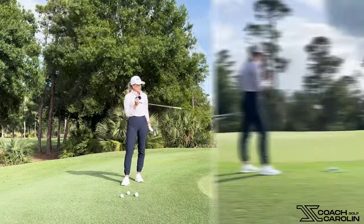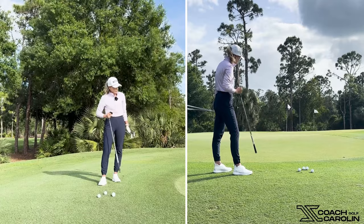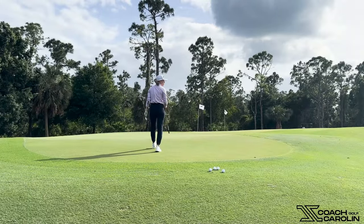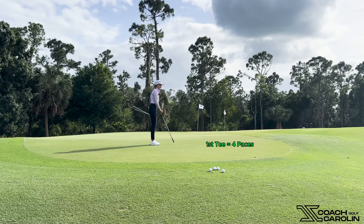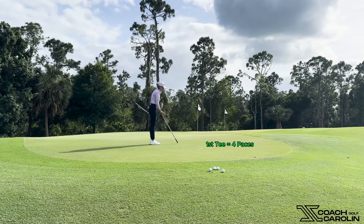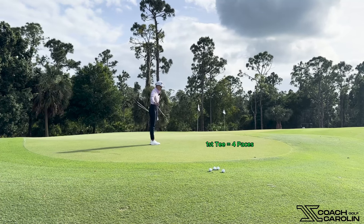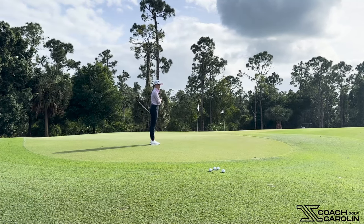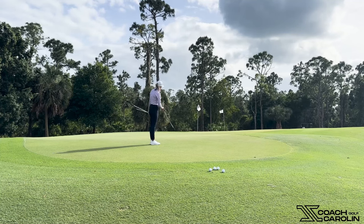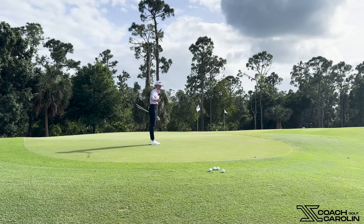The landing spot I'm choosing is the closer one. The closer you can choose a landing spot to yourself, the easier it's going to be for you to control it, because you only have to hit the ball from here to that spot. It flies from here, lands there, and the rest it rolls. If you've done your job flying it to that spot, it's just going to be rolling — and assuming you've read the green correctly, once it lands it's out of your hands and it's very low risk.